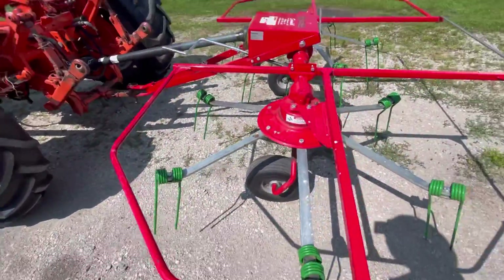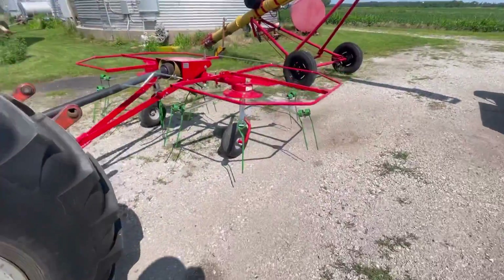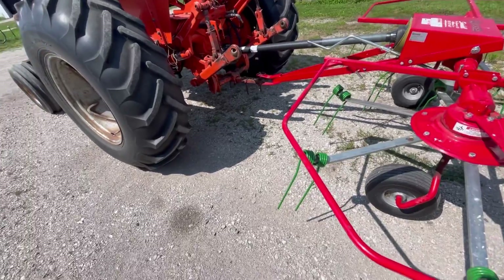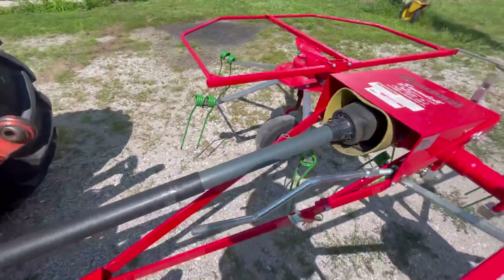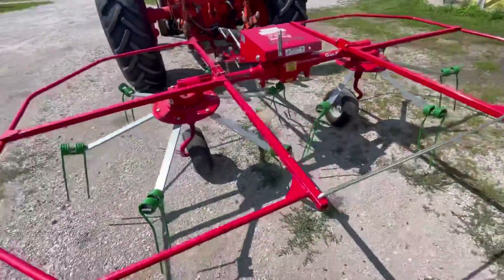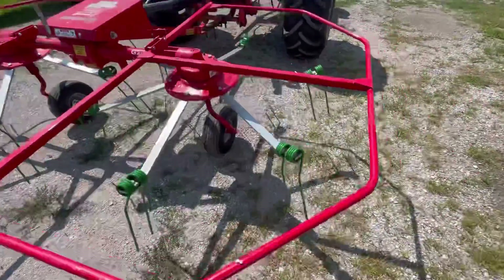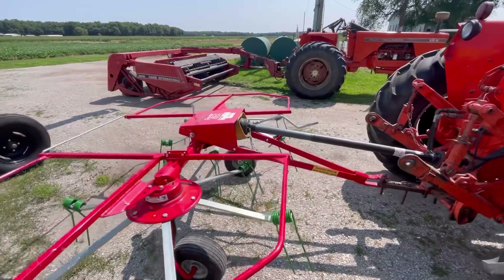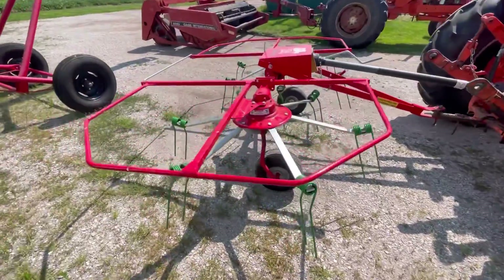All right, we just got the tedder here put onto the 175. So if it works out, we're going to try and go out and get the hay mowed. Thankfully, we only have seven acres, so it's not a whole lot. But they are calling for next week for the temperature to go right back up into the nineties, so we're going to try and get it baled before the hot spell. It's not exactly all that much fun trying to bail hay when it's 90 degrees out. And right there's the 185 on the mower.